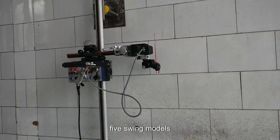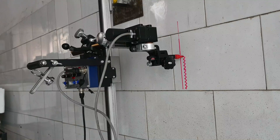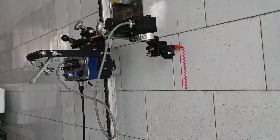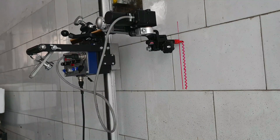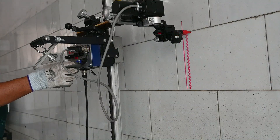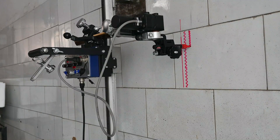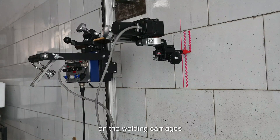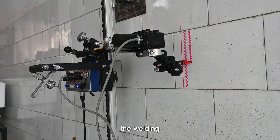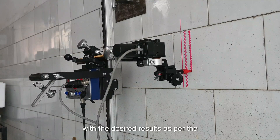You can choose five swing modes: straight line, trapezoid, or triangle. The various parameters are being regulated through the digital display on the welding carriage, and automatically the welding can be done with the desired results as per the requirements.